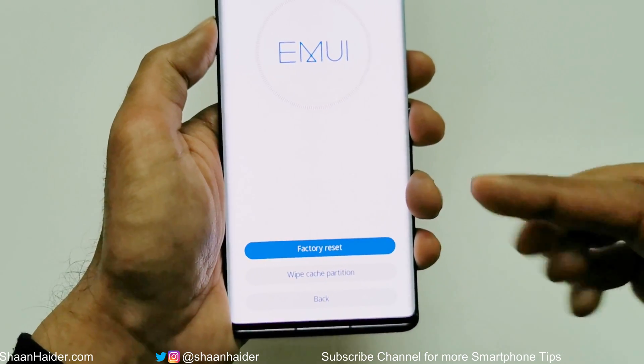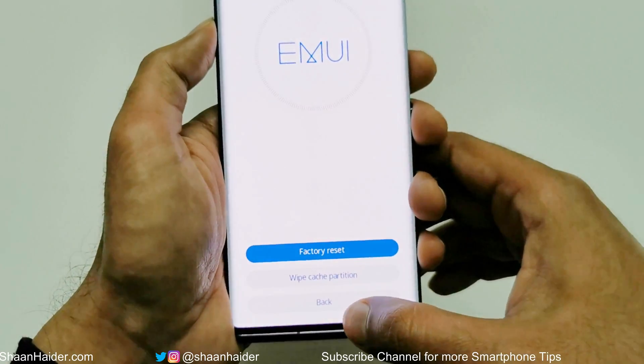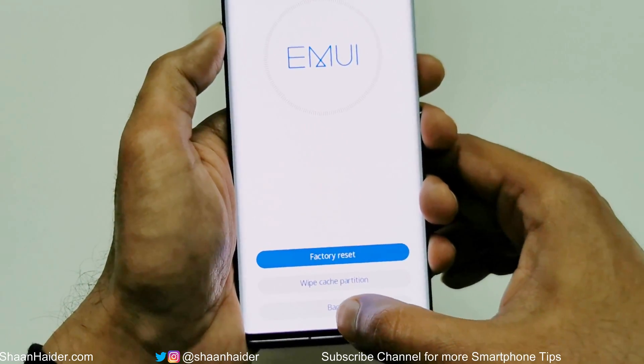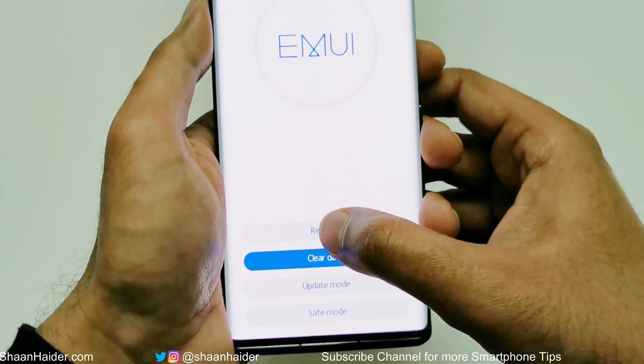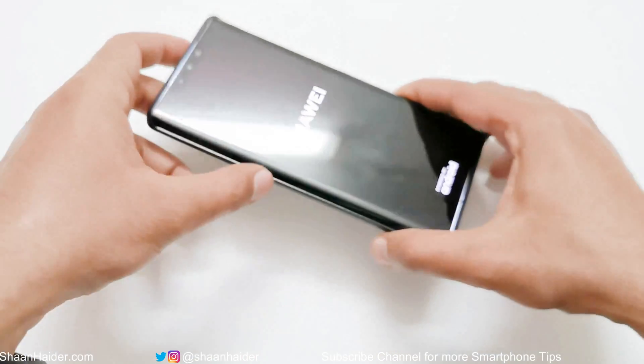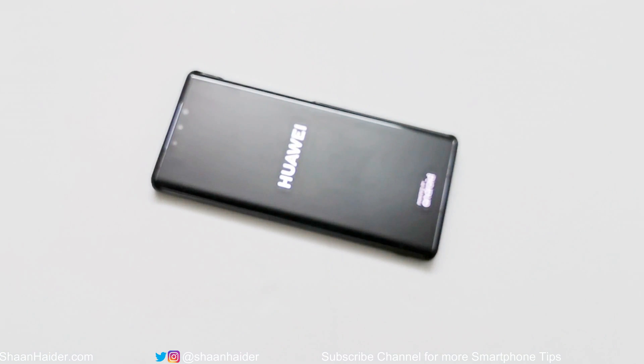The reset is successful. Once again at the bottom of the screen you'll find the same options — just tap on Back, then on the next screen tap on Restart. The device will now reboot.